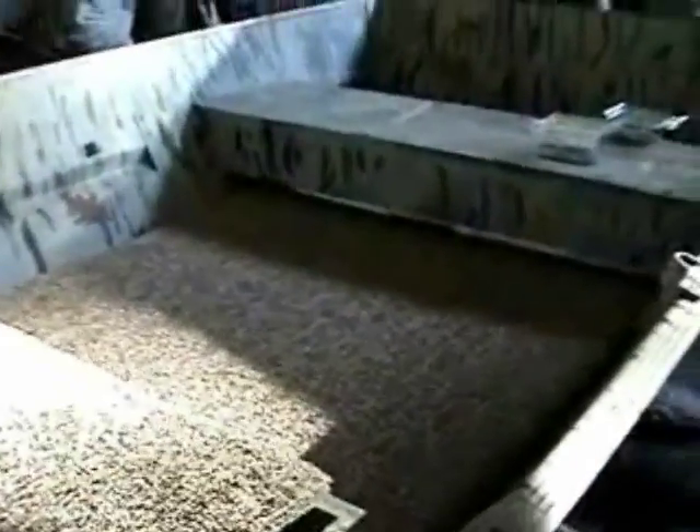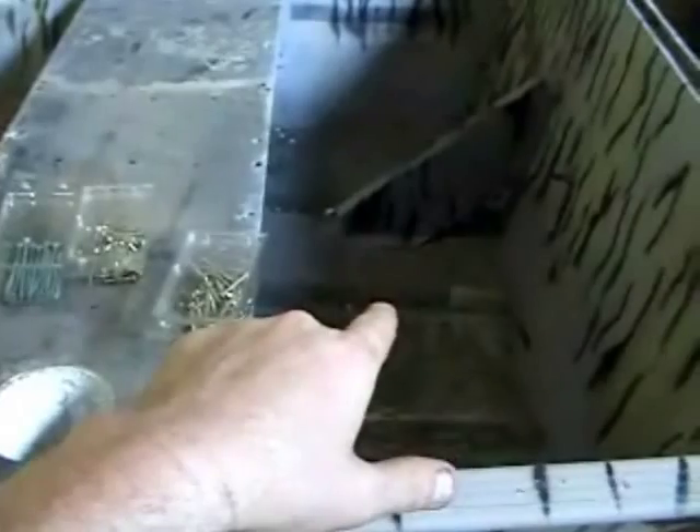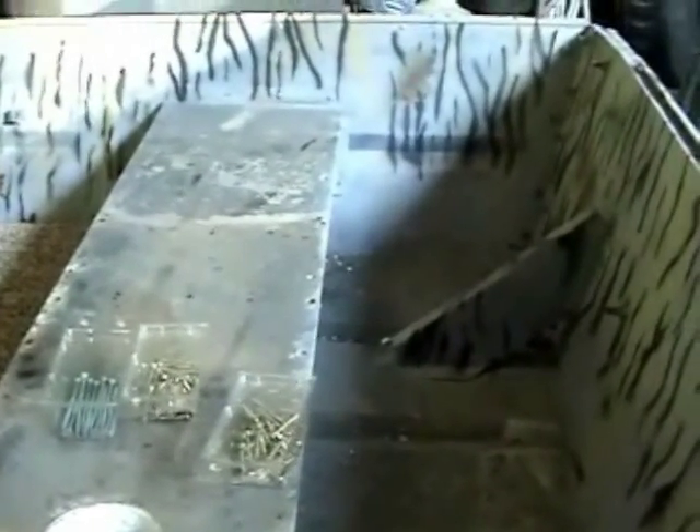All right, here she is with the back in there. I got it running — I don't know if you can see underneath the seat — it's a pretty good ways in there. Nothing's mounted down yet; it's running to about a little bit over a quarter of the way underneath the seat, so it won't be very visible. I haven't got the boards or anything tacked yet. Time to move on and put this bottom board in here, then I will do the seats.